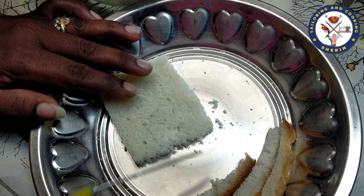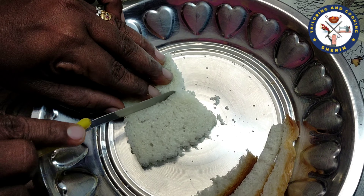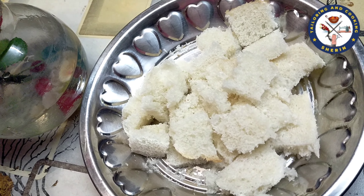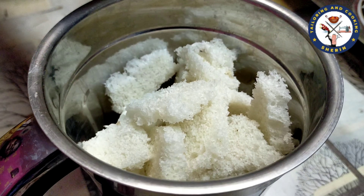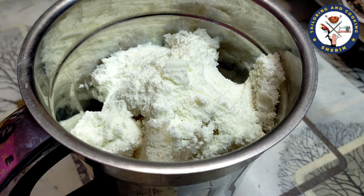Let's cut the first corner of the bread. We cut it now. Then we have to slice it principally. Finally we have to slice the bread.